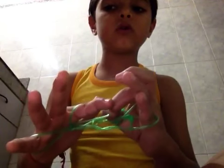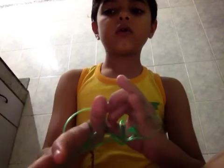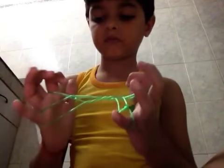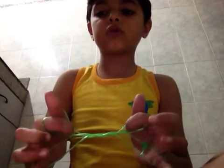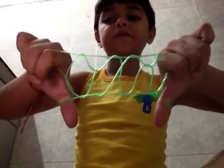First of all we have to do like this, then like this. You can see the triangles are here. Then we have to leave the little finger slowly. And here. See.